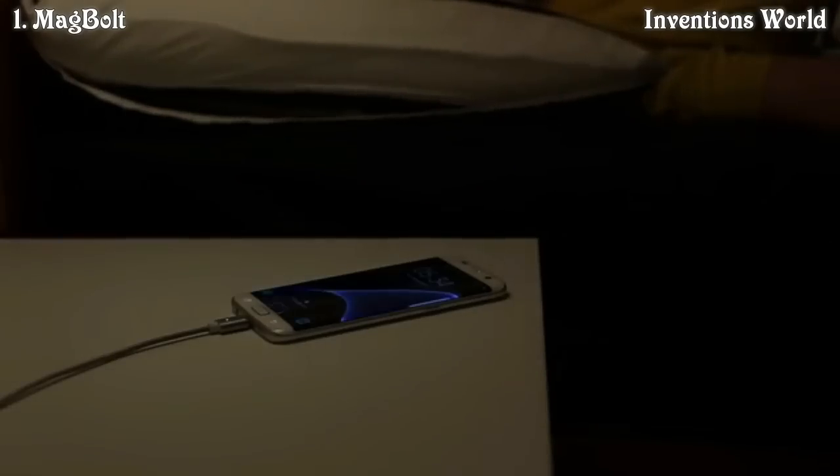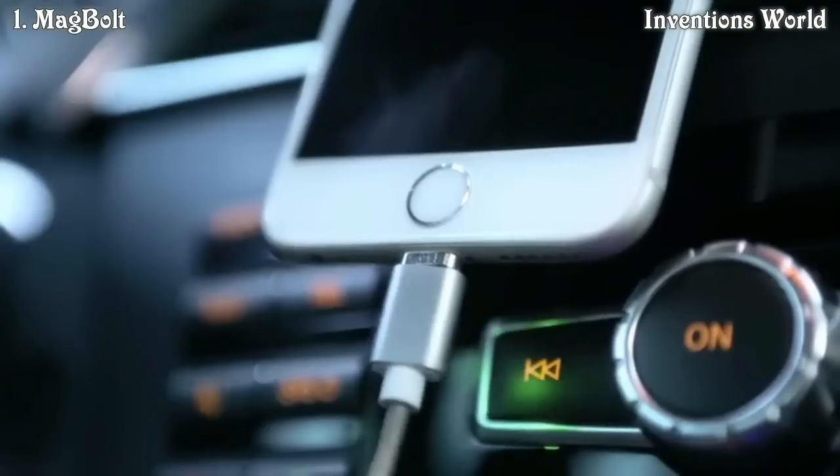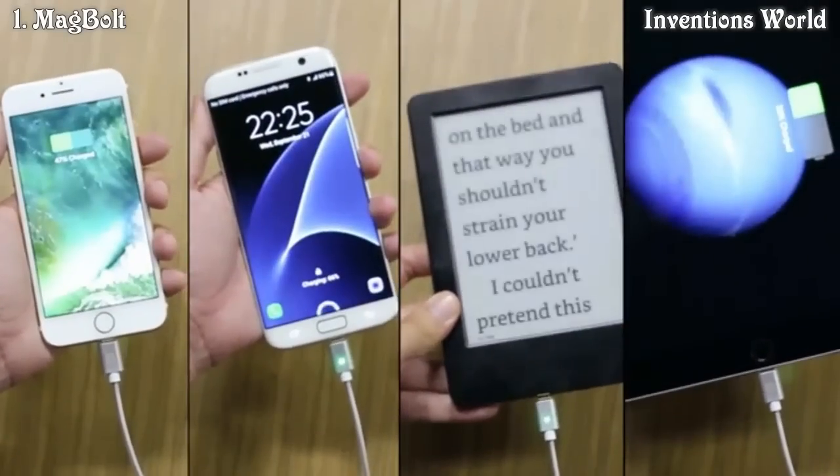Magnetic connectors are vastly superior to mechanical connectors. Not only are they way more convenient to use, they are also far more resistant to dust, water, and other contaminants. All this added reliability can greatly improve your peace of mind.